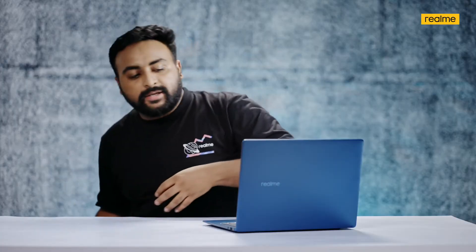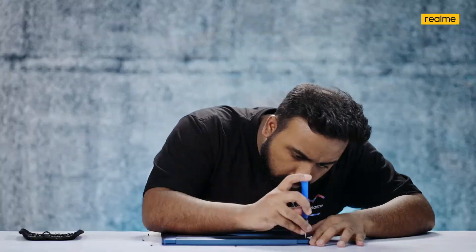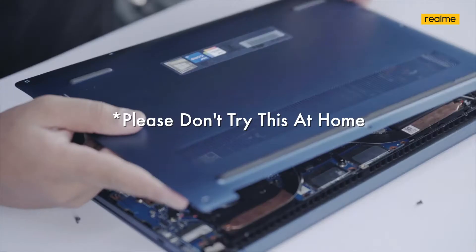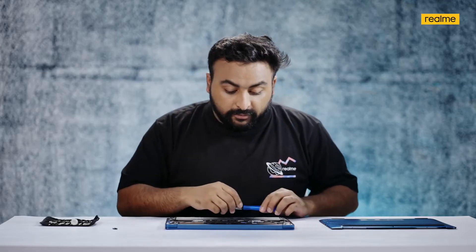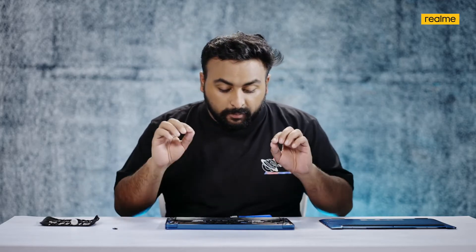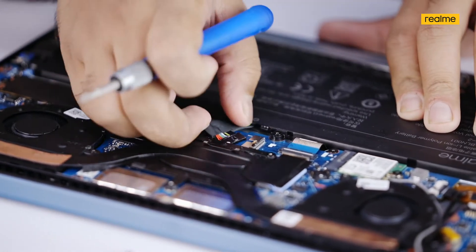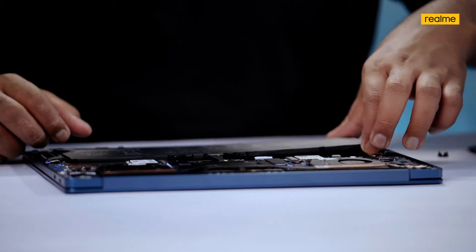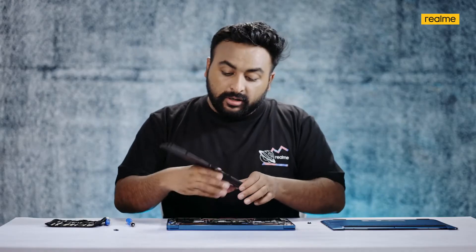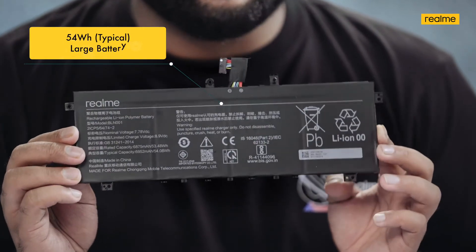Today we are going to tear down and disassemble the Real Blue Realme Book Slim. Do make sure not to try this at home. The first thing to do on any electronic gadget with a battery is to disconnect and take out the battery. This is a 54-watt-hour, 4-cell battery that gives you about 11 hours of battery life on the Realme Book Slim — a very compact battery.